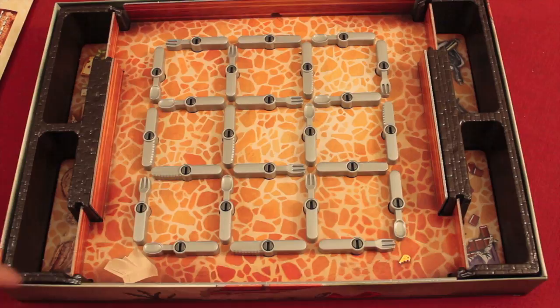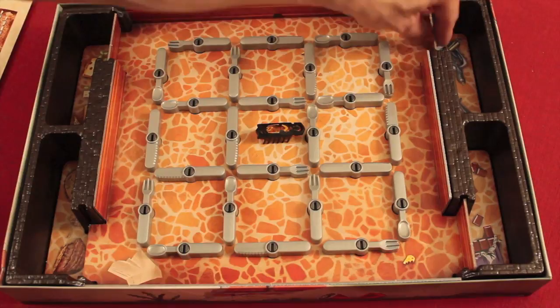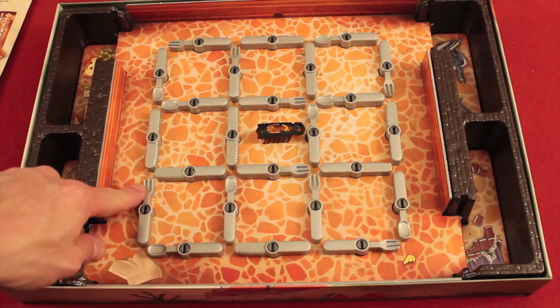Okay, here we have Bugs in the Kitchen. This actually sits in the board. What you're trying to do is get this bug to get into your pantry so you get to catch them. With two players, you can select opposite sides of the board. With three players, you'd open up a third, and with four players, all of the pantries are open. What we have here are forks, spoons, and knives — and those forks, spoons, and knives are all over the board.